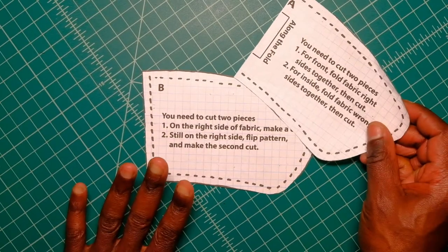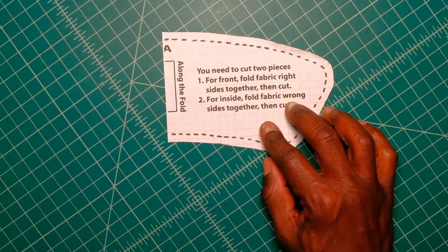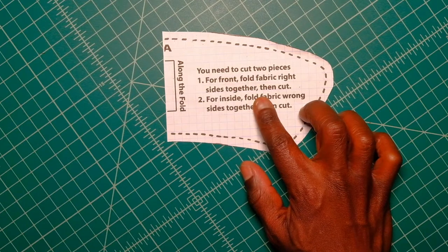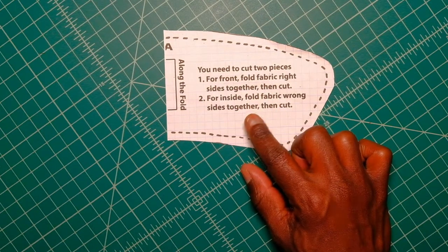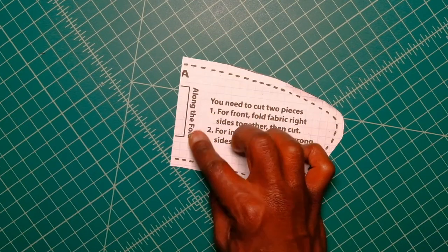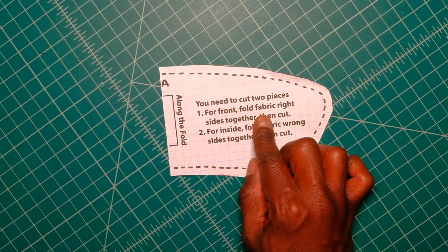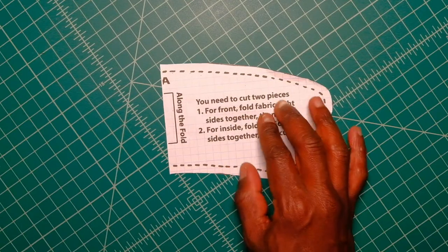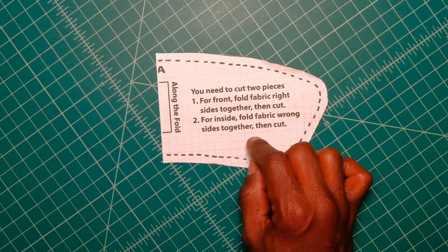There's the A part and there's the B part. For the A part, you will need two cuts — one for the front side of the cozy and one for the inside. Make sure that when you're making your cuts it is along the fold. For the front, make sure the fabrics are folded right sides together, then cut. For the inside, make sure the fabrics are wrong sides together, then cut.